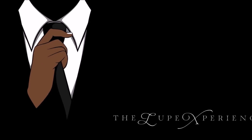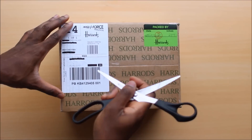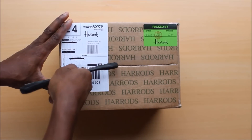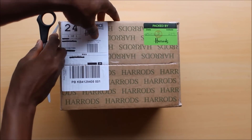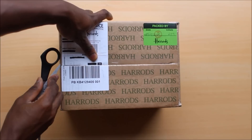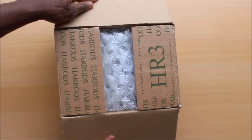Welcome to the Lupe Experience — it's yours truly, Lupe, with an unboxing video for Tom Ford's Private Blends Collection: Amber Absolute. Yes, the holy grail incense fragrance, the masterpiece — the legend has returned, and it's returned in an exclusive and limited fashion.